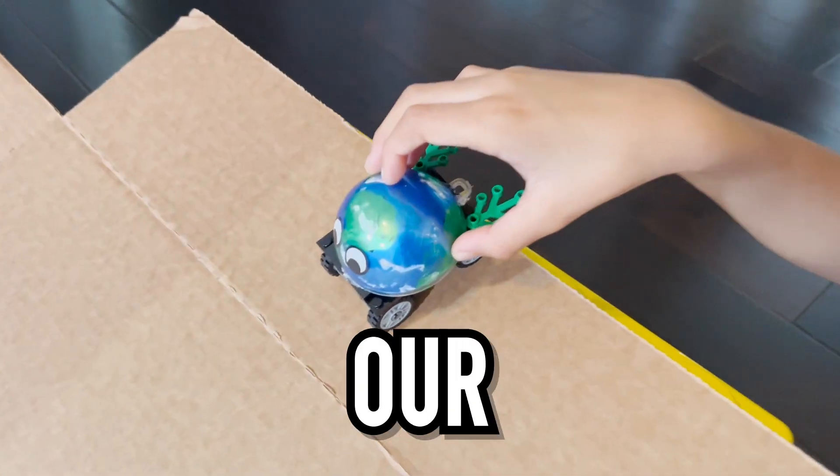In our last solar system video we placed wheels on our planet, and in this video we're going to show you how we did it.